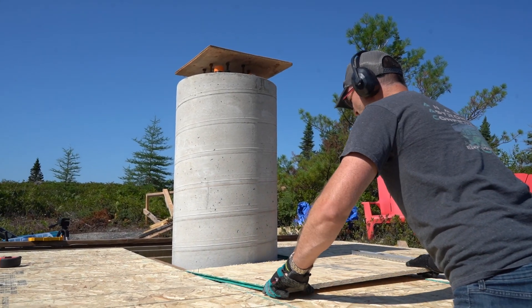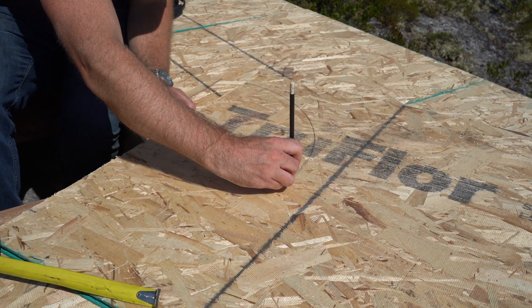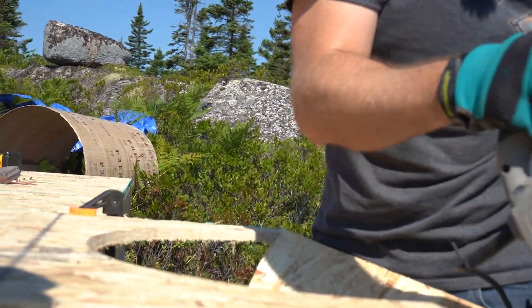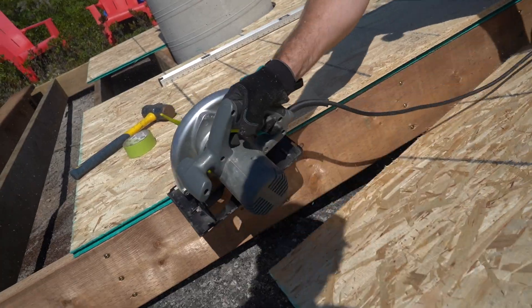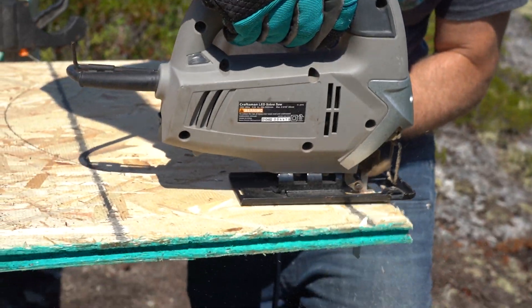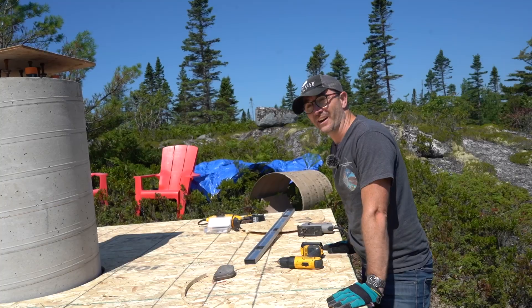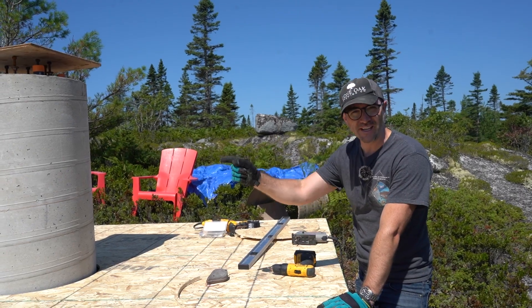So we'll put a floor under here and then a trap door on top. This piece is the trap door — we need to cut out a circle with a radius of one foot. We believe it's as square as we can make it, so let's screw in those bases.